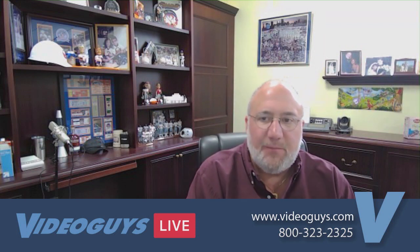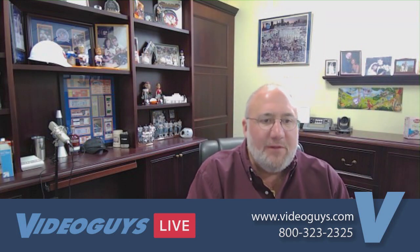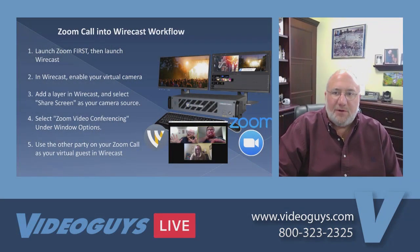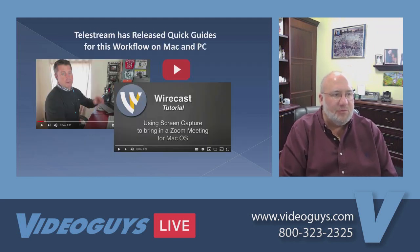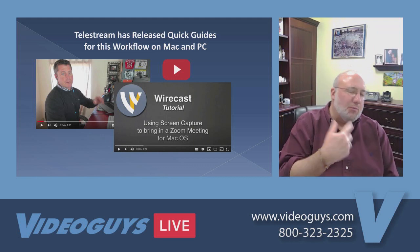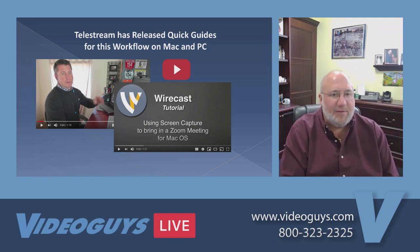I want to give the folks at Zoom credit — they're rolling out these upgrades as fast as they can to address security issues and other concerns. But we're really happy; we love how Zoom and Wirecast work together. Adam, can we go to the next slide? What I really want to do is roll that little video we have from Wirecast on how they integrated Zoom with Wirecast. This is the PC version of the video; there's a Mac version as well. Watch the one that applies to you, but we're going to take a clip out of the PC one.